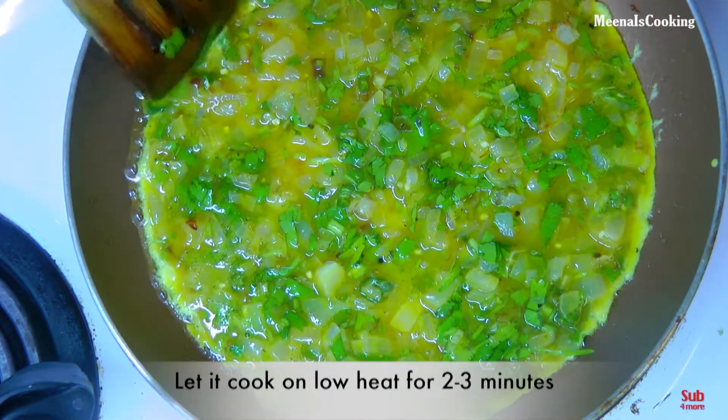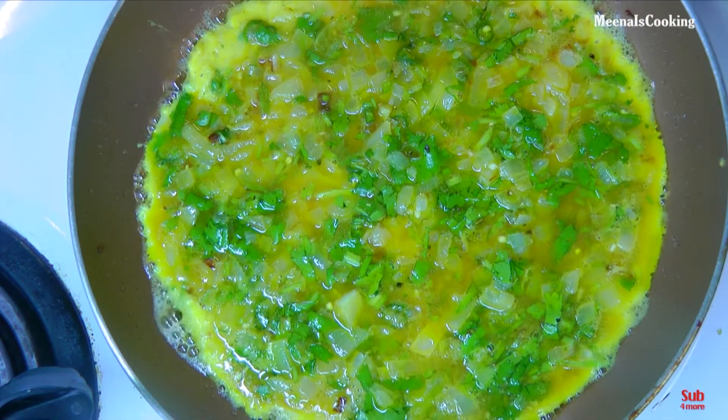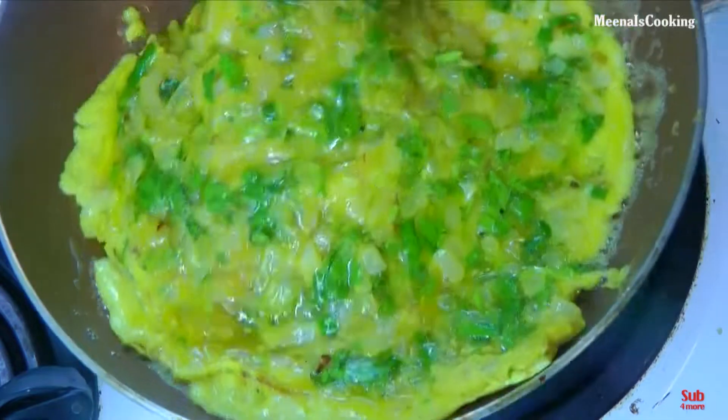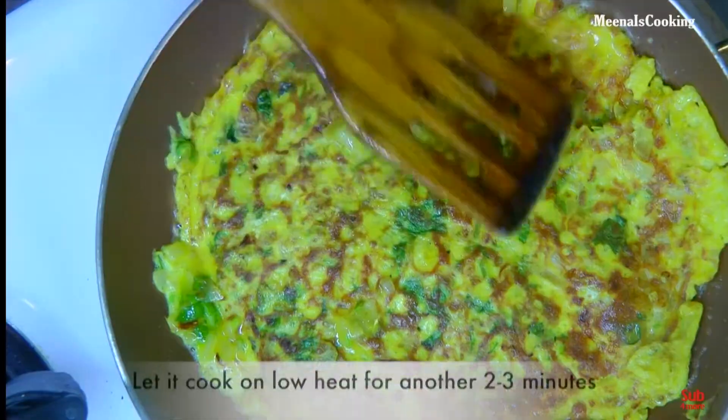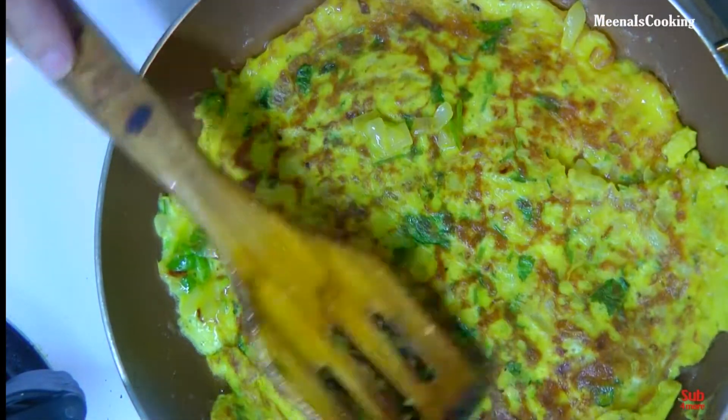Let it cook for two to three minutes on medium low heat. Flip it to the other side and let it cook for another two to three minutes on medium low heat. It looks nicely fluffy.